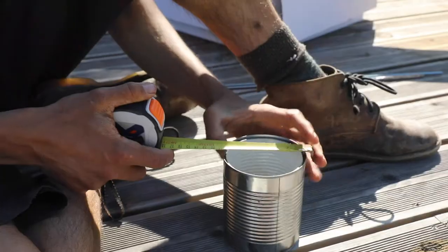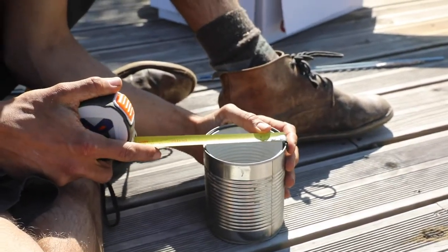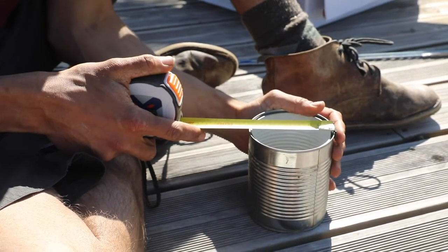Then we measure the height and the diameter of our ring so that we can calculate its volume. Record this on the datasheet.